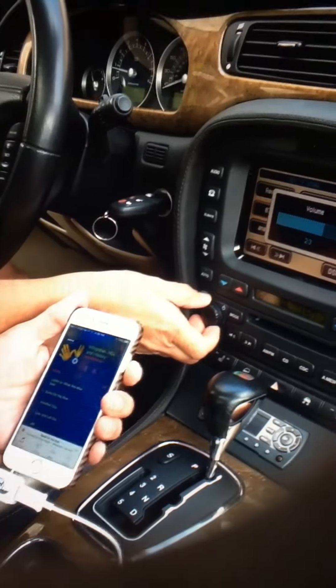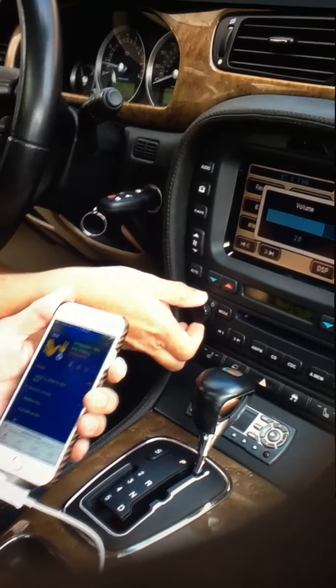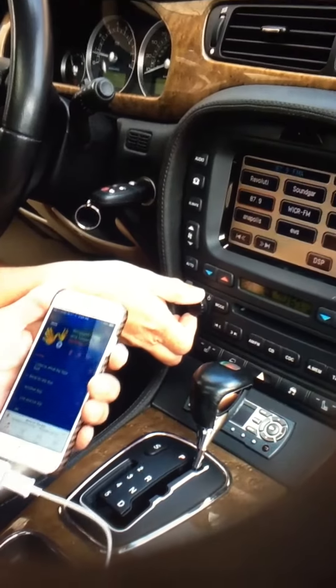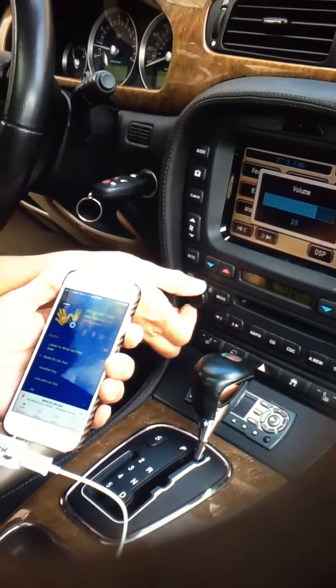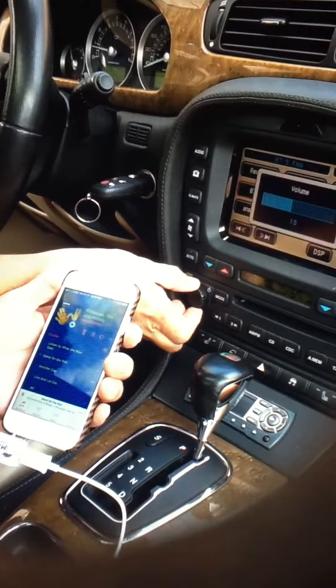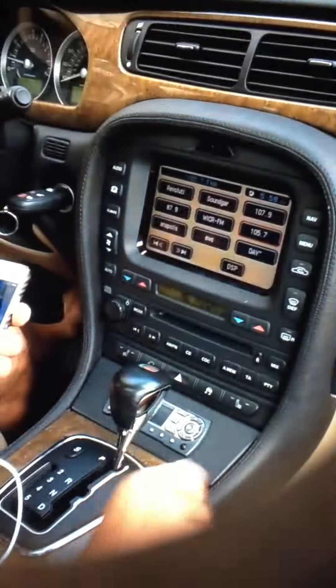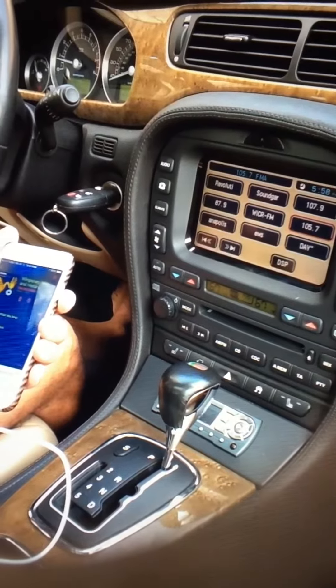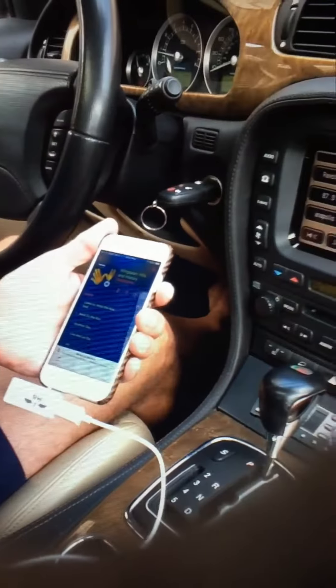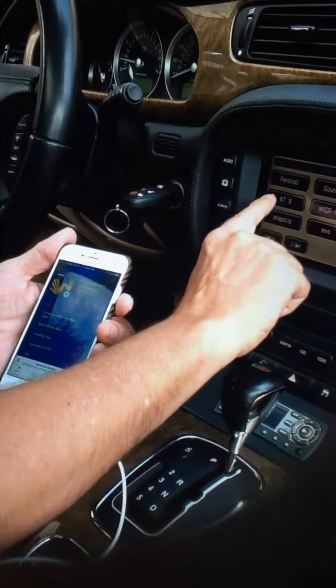Here you can hear the sound — I can really crank it up. And then if I want to take it off and go to another radio station, you can hear the difference. That's coming off a regular radio and it's not as clear sound as this device.